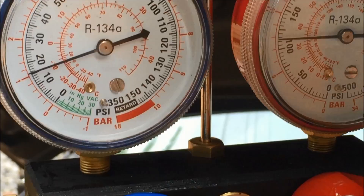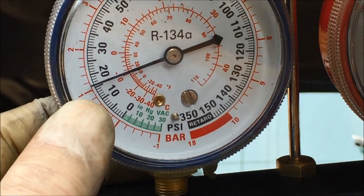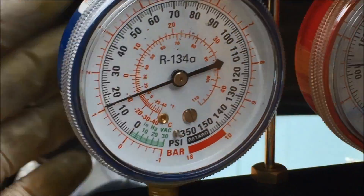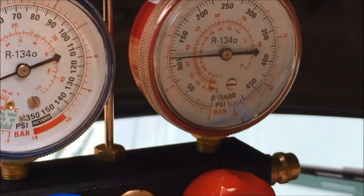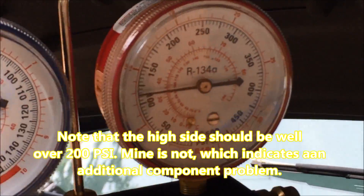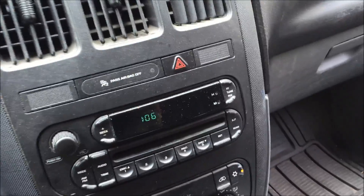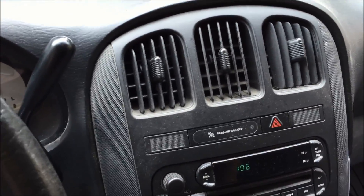That's after the second can. It looks like each can is supplying about 7 PSI of pressure, so four cans will wind up being around 30 PSI on the low side — and that's exactly what this AC system is rated for. The high will end up probably four times higher than the low. I'm in the car and it's nice and cold. That's just great. So four cans, and that's it.